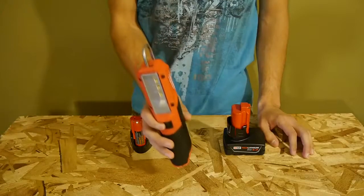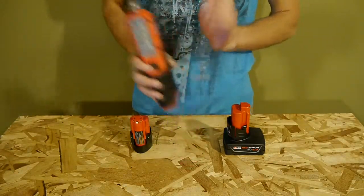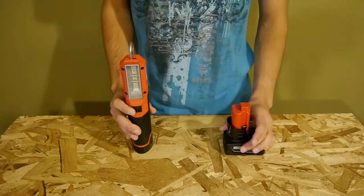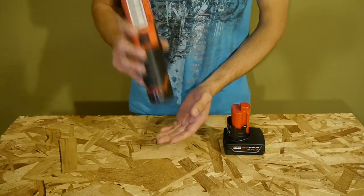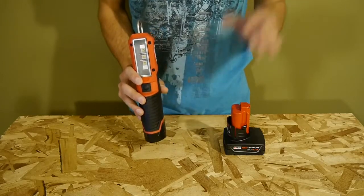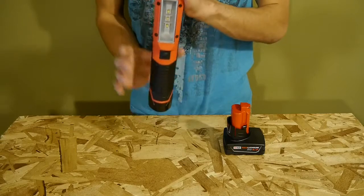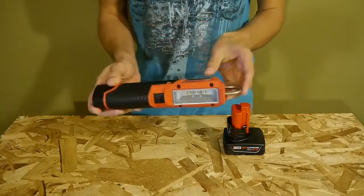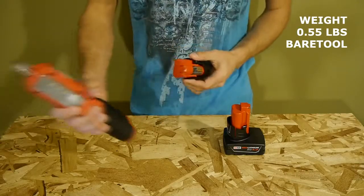The M12 LED stick light comes by itself as a bare tool only — no batteries or charger included. It can take any M12 battery from the compact to the extra capacity packs. The stick light is rated for four hours or more of runtime — I'm assuming four hours on the smallest capacity battery, so expect longer runtimes with larger capacity batteries. It measures about two inches wide for a solid grip with plenty of rubber overmold, and nine and seven-eighths inches in length. It weighs just over half a pound without a battery, so it's very light.